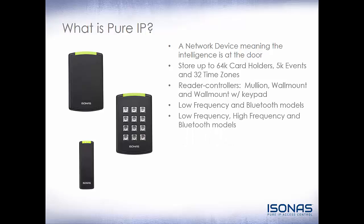It also comes in our multi-tech, so low frequency, high frequency, i.e. 13.56 megahertz, or smart card range, with Bluetooth. It can be powered by PoE or 12 volt DC power. It is indoor and outdoor IP56 rated. Please note that if you are installing them outdoors, there are some extra precautions that you need to take, which we'll talk about in the installation module.